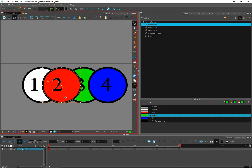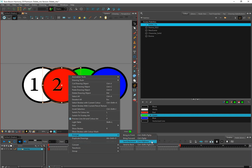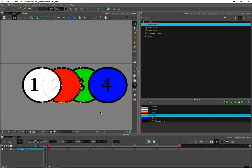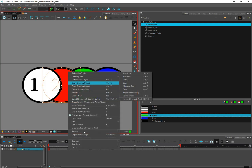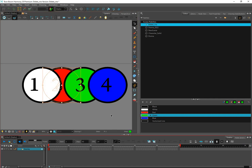Now I'd like the two to go behind the one. There are different ways to do that — I can right-click, go to Arrange, and go to Send Backwards. The three is still there, so I'll right-click again, go to Arrange, and then Send Backward — the shortcut for that is Ctrl+Page Down.